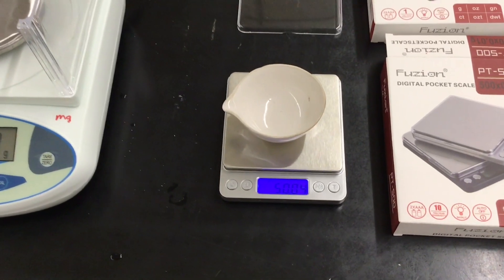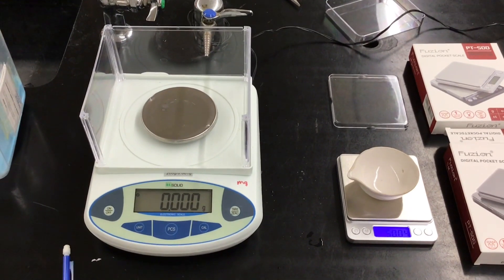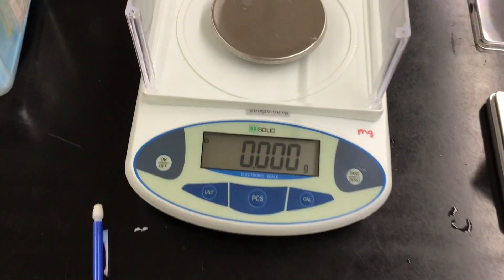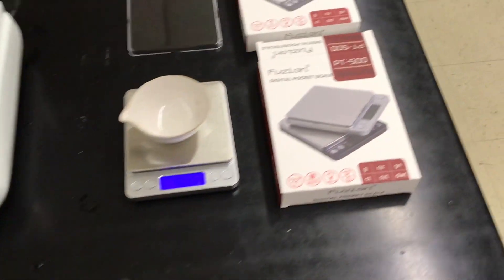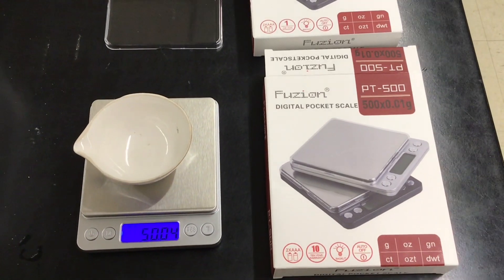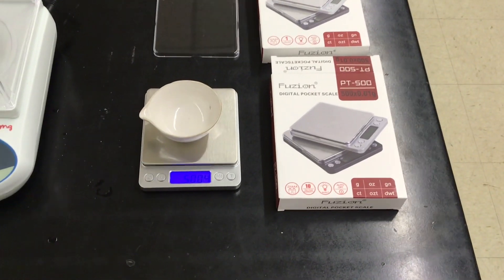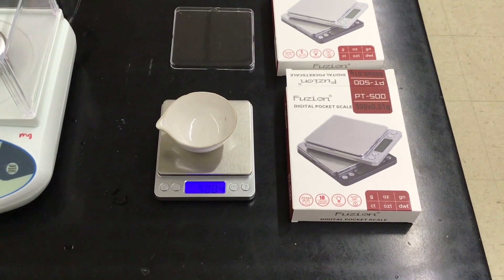I'm going to make a video out of this — a comparison of the previous milligram balances to the new fusion digital pocket scales. I heard about these from the chemistry Facebook group, so I'll make this video and post the data.